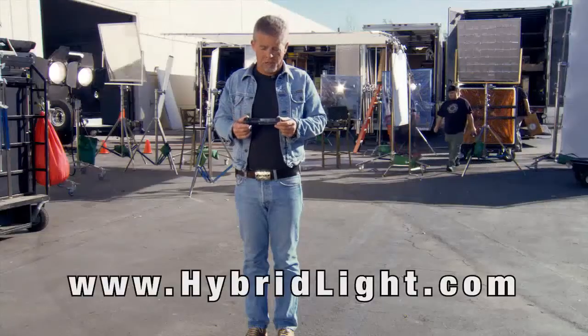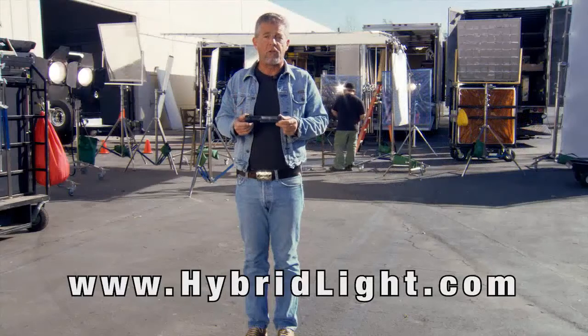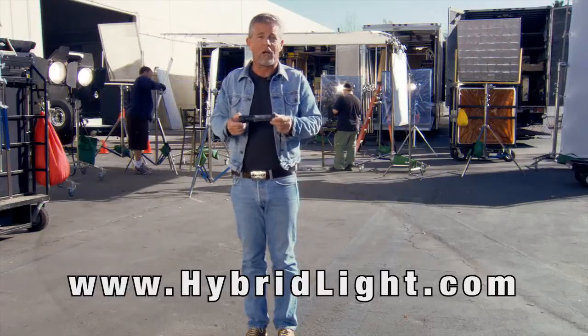So as you can see, this amazing little light can save you money, save the earth, and could very possibly save your life. Don't hesitate to buy — get one for every member of the family. Thank you very much and I'll see you on set.